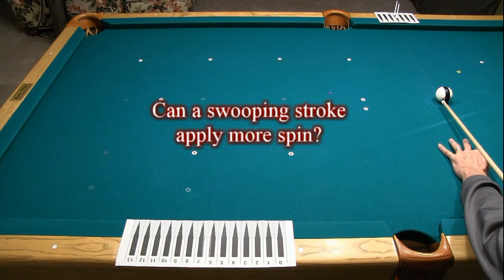This video summarizes the results of an experiment to determine whether or not more spin can be applied to the cue ball by swooping, swiping, or pivoting the cue during the stroke.